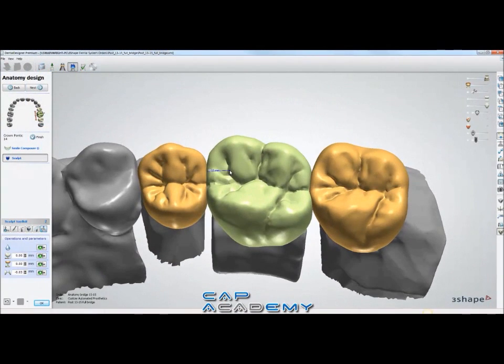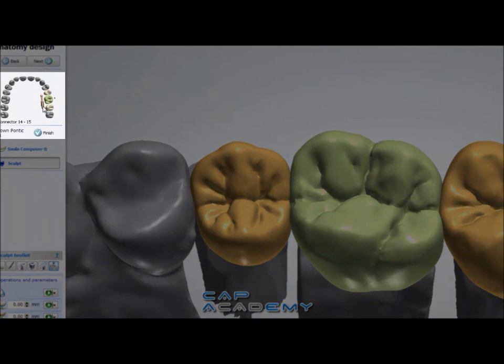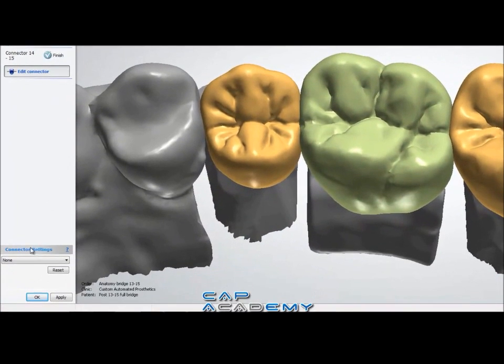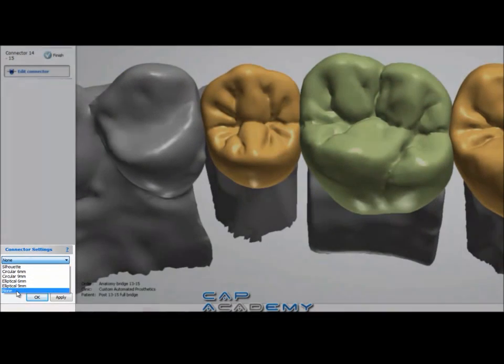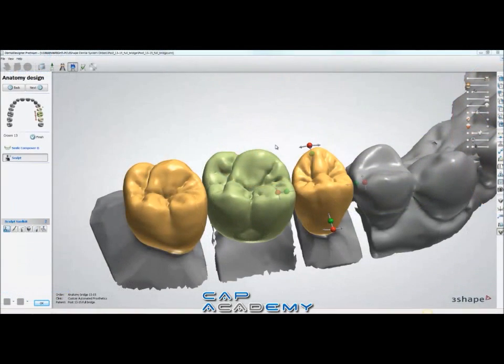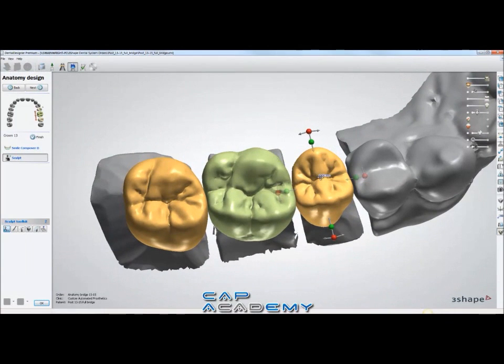At the top left in design, you'll notice you can select the tooth or the bridge connector itself. I'm just going to select one of the bridge connectors, the rearmost, and then down at the bottom left it'll give you connector settings. So instead of having Silhouette or Elliptical 9mm, you just select none. This is a good way to change it — say if you're doing anatomical and it comes in default as Silhouette, you can come back and fix it.